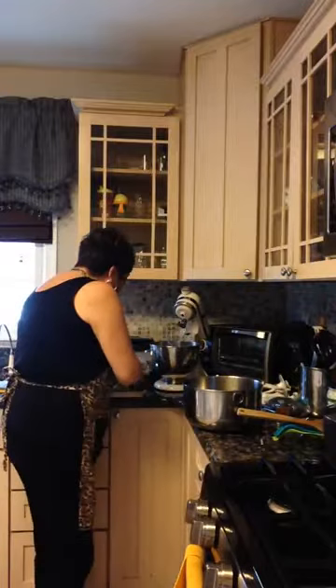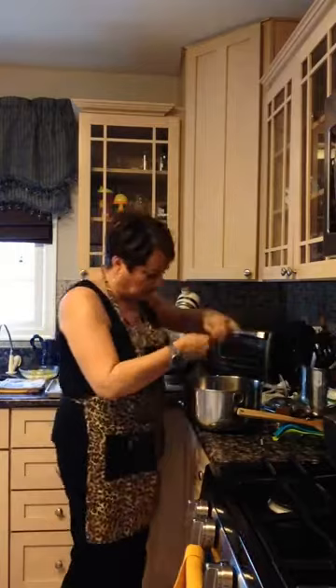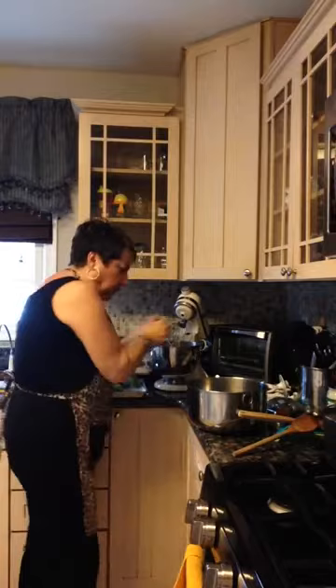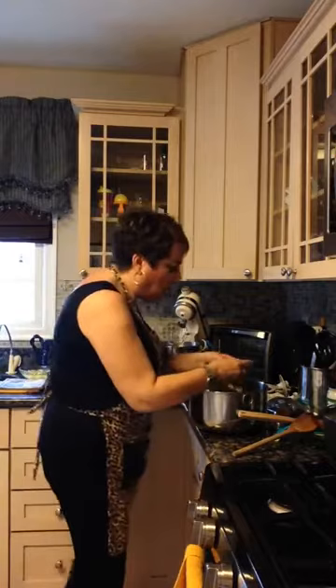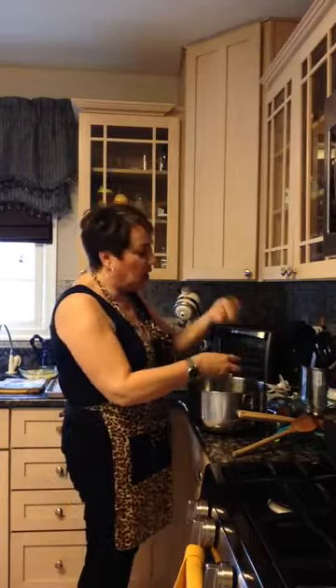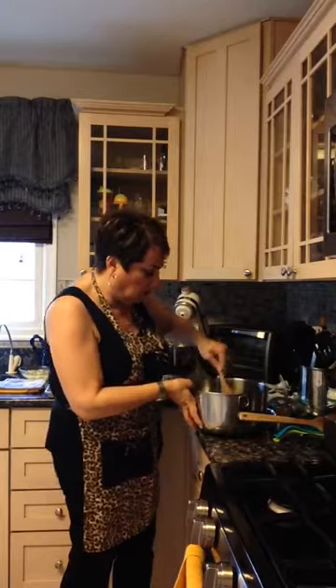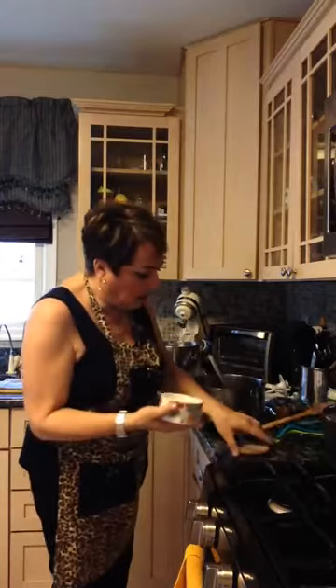I already have my oven preheated at 350. I'm putting the broccoli in, chopped up to a medium size — you can make it smaller, whatever you want. Let me mix this up. There's some salt and pepper.